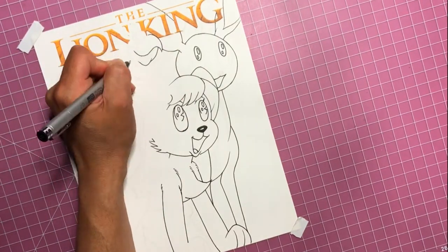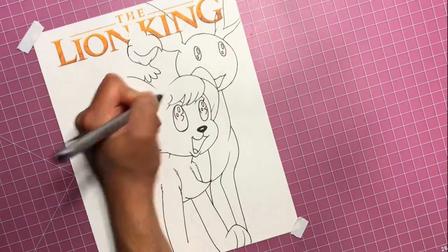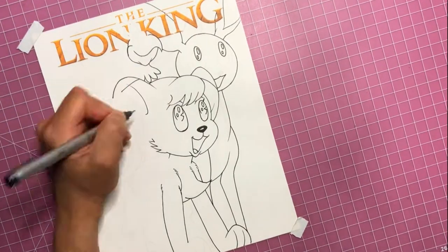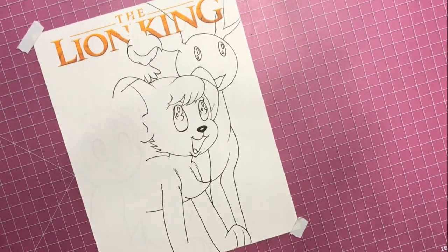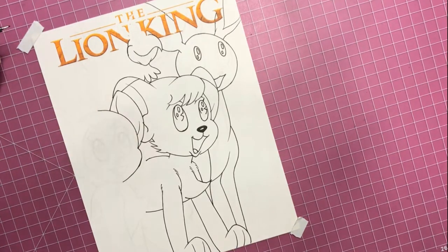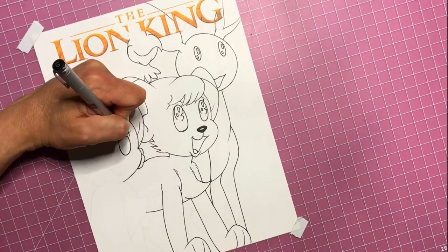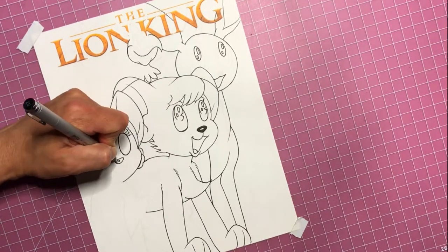If you're not familiar with Kimba the White Lion, it started off in a shonen manga magazine back in 1950, and then was turned into an anime series in 1964, and then aired in the United States in 1966. As I was explaining in the first video, the Lion King movie that came out in 1994 was heavily influenced by Kimba the White Lion, and there are several similarities between both. You've probably seen the Lion King, but if you haven't seen Kimba the White Lion or Jungle Emperor Leo, you should treat yourself to that.